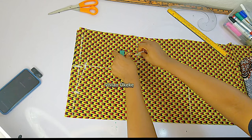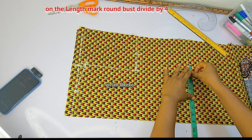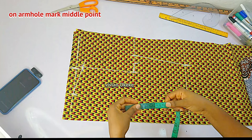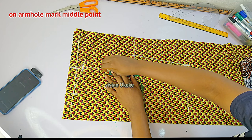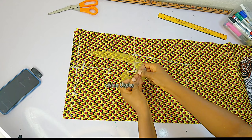On the length of my top I'll mark down my round bust divided by four — the same 9 inches — and I will not add any allowance to this. I'll connect that to the armhole. Then I'm marking the middle point on my armhole, going in by 0.5 inch on that midpoint, and using my curve ruler to connect — and I've successfully created my armhole curve.